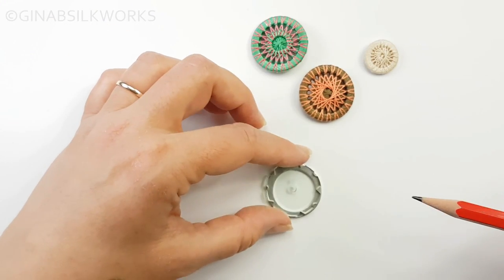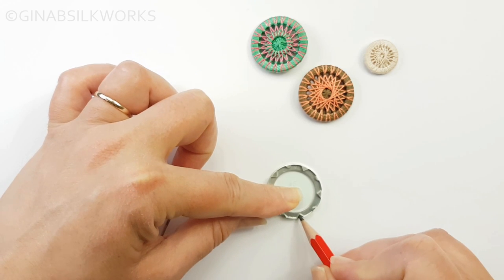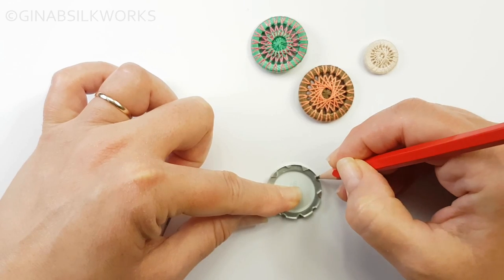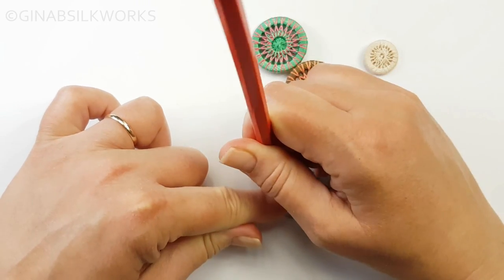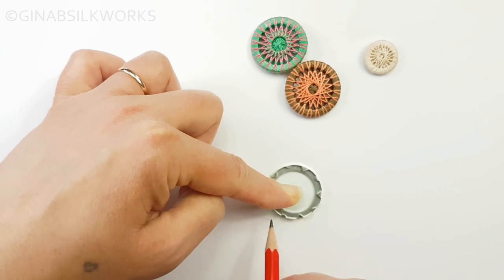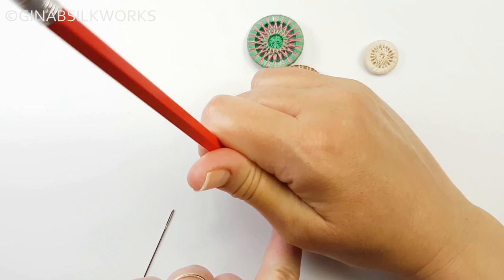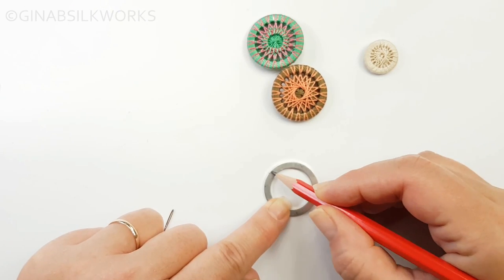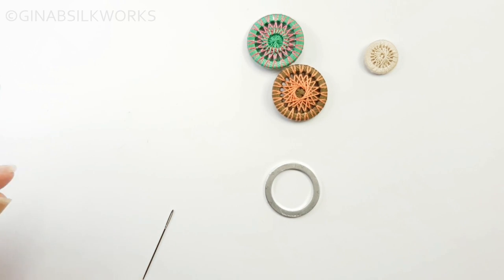I'm going to mark out on the ring using one of our circle gauges the divisions for 10 spaces. You actually need 20 for this particular design, so you can just about see them. We'll also need a mark to wrap at the center as well.